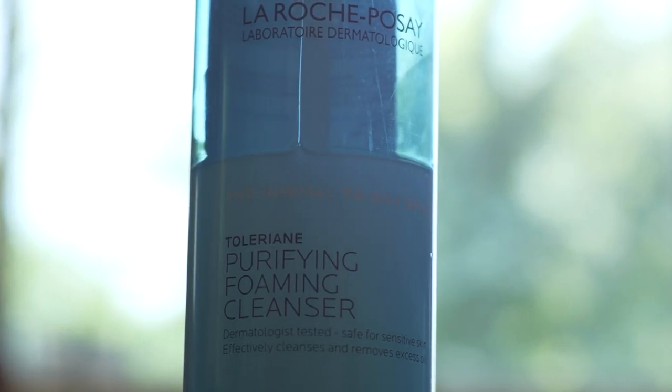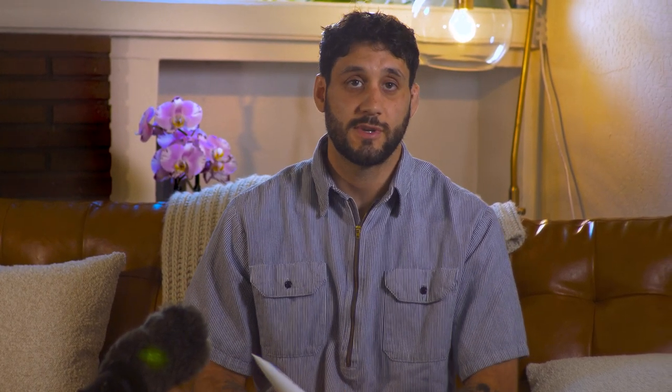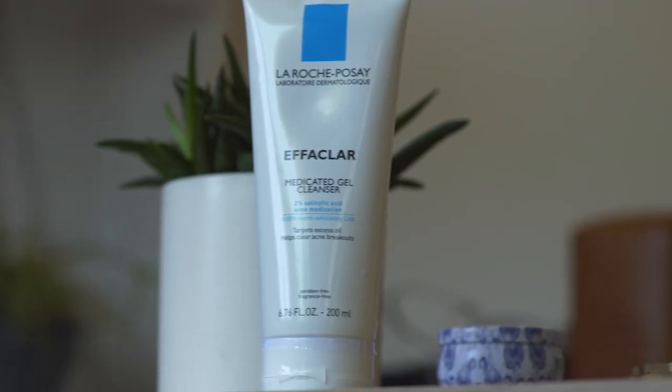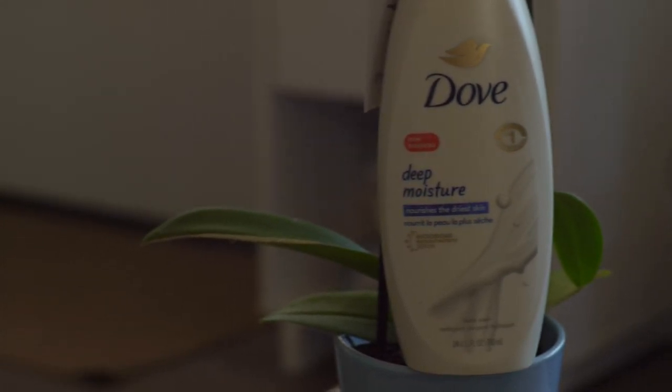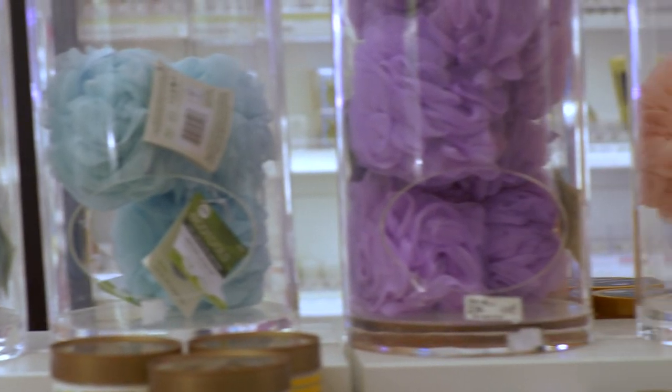For my face wash, I like this La Roche-Posay. There's also the CeraVe hydrating facial cleanser — if you find you have sensitive skin, that one might be a little bit better for you. For my exfoliating cleanser, which I only use twice a week, I use the La Roche-Posay medicated gel cleanser. For the body, this is really important because this is where we tend to see a lot of skin disease happen. I like to use the Dove Deep Moisture — it replenishes moisture levels in the skin while keeping me super clean. And remember, when washing your body, use a loofah.